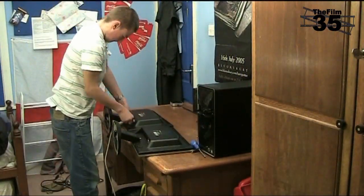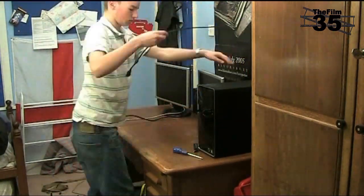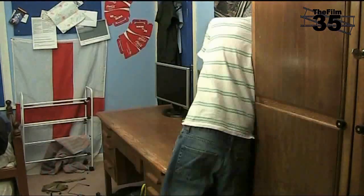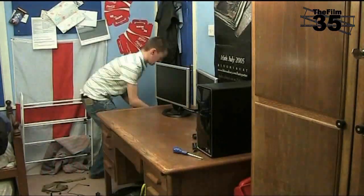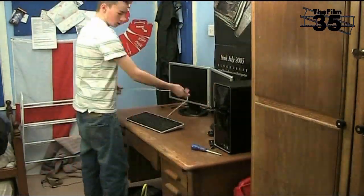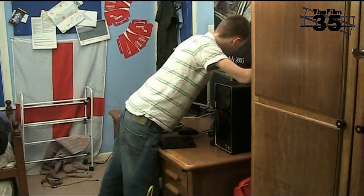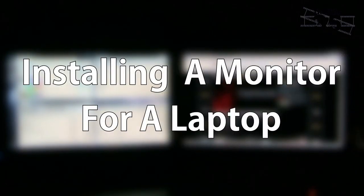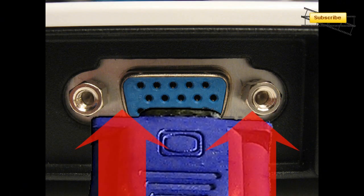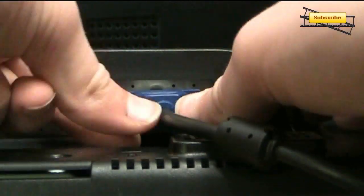Here is a timelapse of the setup. Setting up a laptop is even easier. First, plug one end of the VGA cable into the laptop and the other end into the back of the monitor.